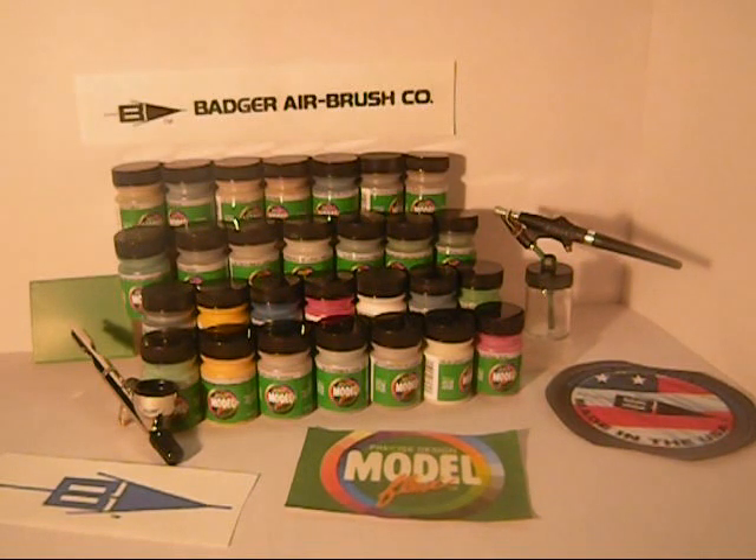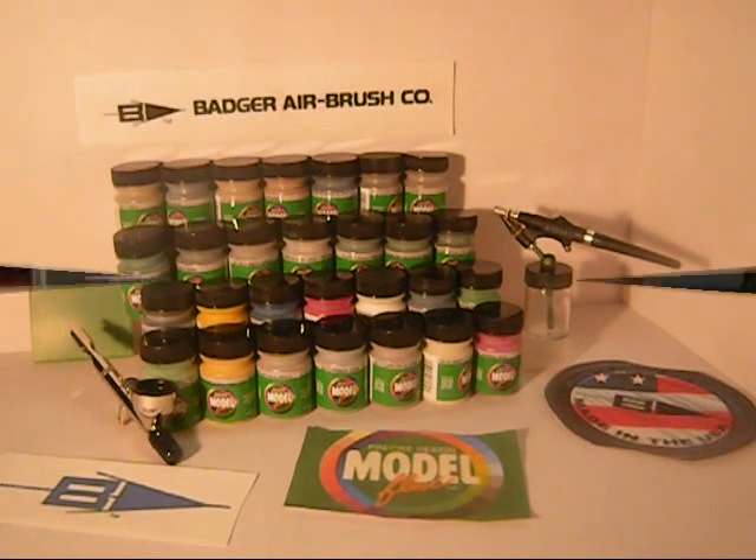Badger offers a whole line of paint products. Head over to their website and take a look, or head to your local hobby store or online and check out the Badger paint products. They're amazing, and I recommend them to anybody. Alright guys, thanks. Adios.